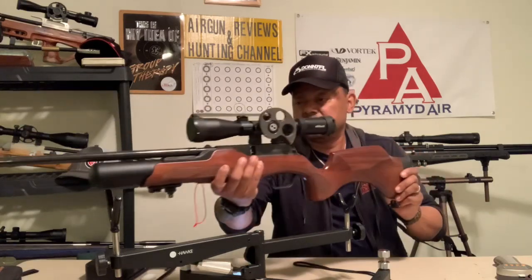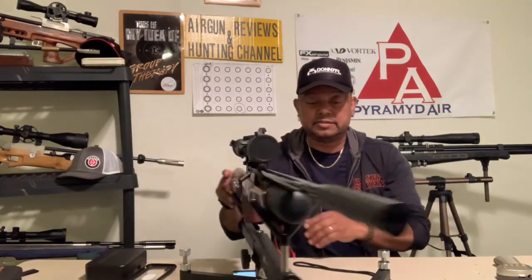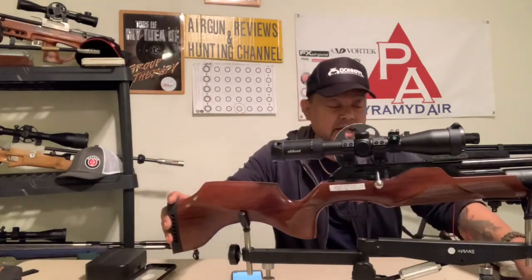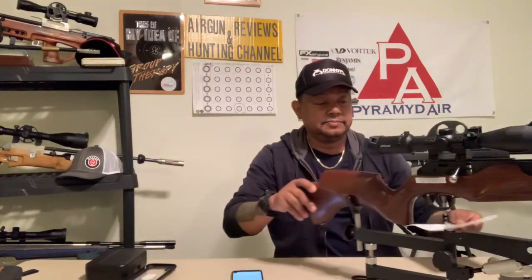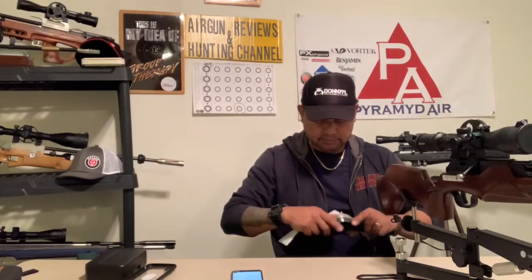That's my review on my Walther Rotex carbine in .22 caliber. Till next time folks, shoot straight and may your pellet hit its target. We'll see you in the next episode.